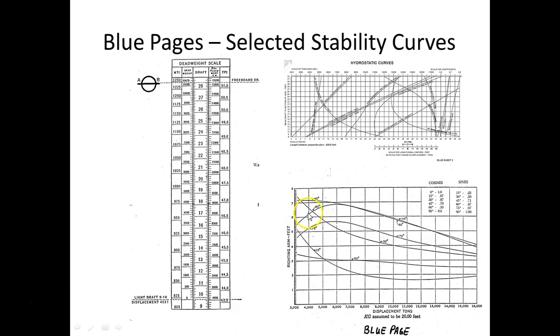These three tables are for one particular ship, and they're called the blue pages because when you take a Coast Guard exam, they'll actually be in a book and they'll be blue.